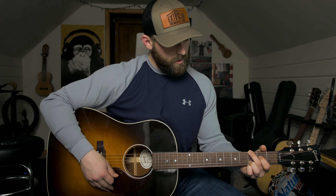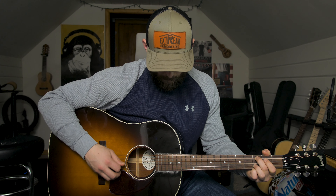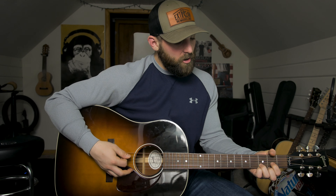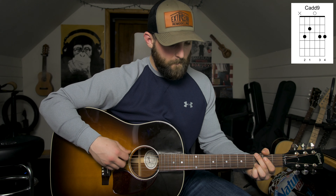The other thing he sometimes does is a little picking pattern on the C. All he's doing is going through this — on the C chord he goes five, two, four, three, five, two, four, three. Full speed it sounds like this.